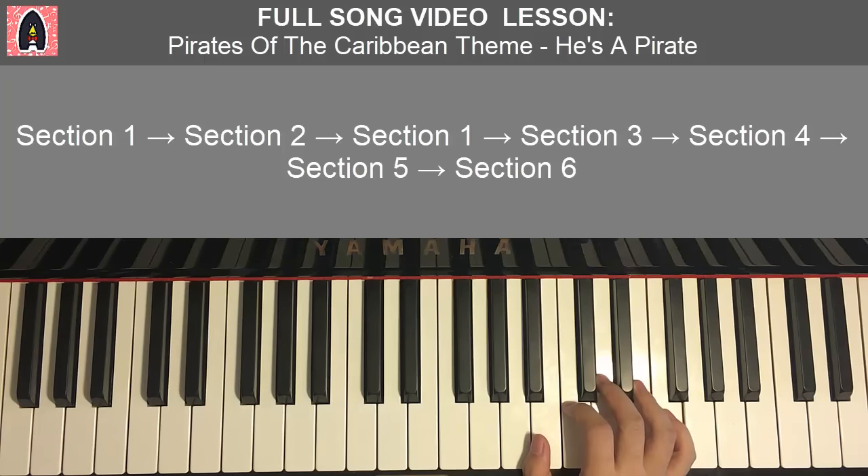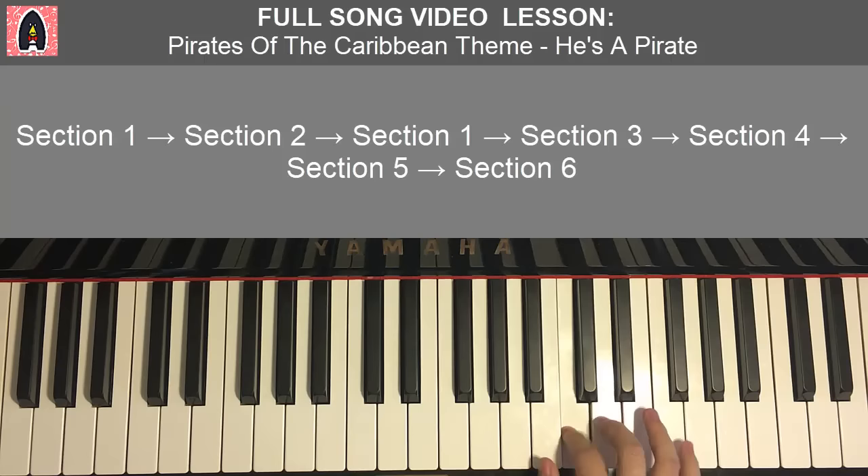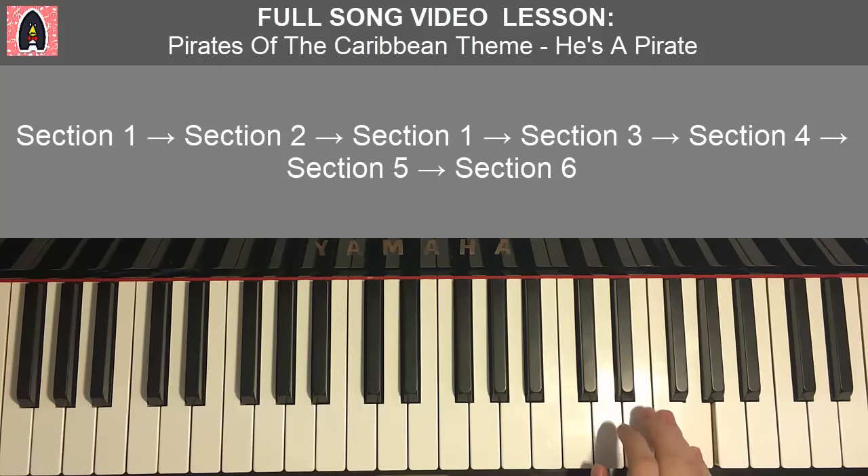Right hand for the first part starts on the A — middle C is here, and we go up to this A. So it goes A, C, D, D, D, E, F, F, F, G, E, E, D, C, C, D. That's the right hand for this first part.